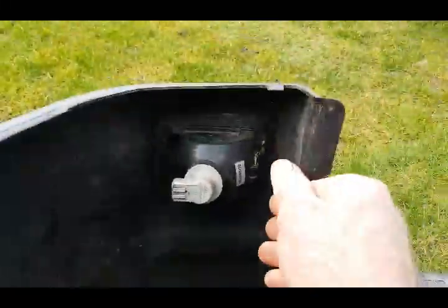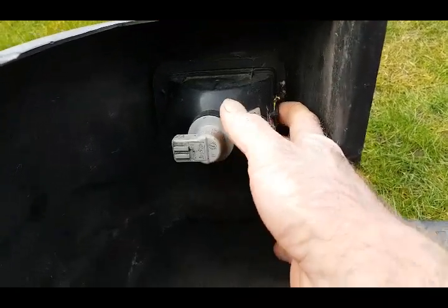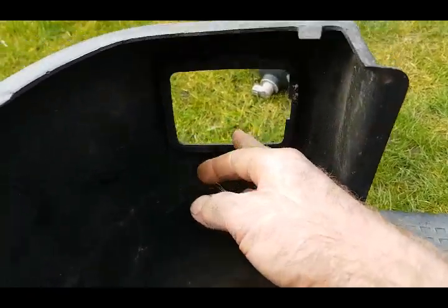First of all you need to get the fog lamps out. There's just a little clip to the side — they just pop out easy.